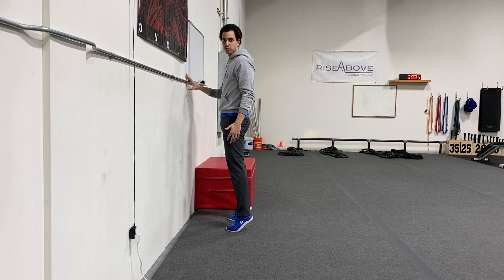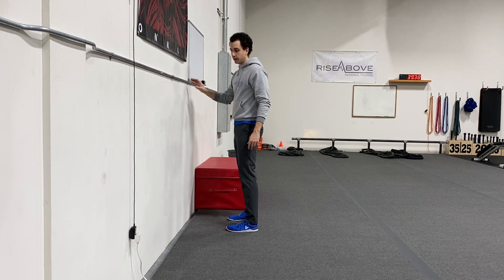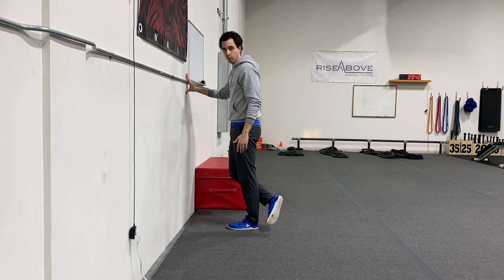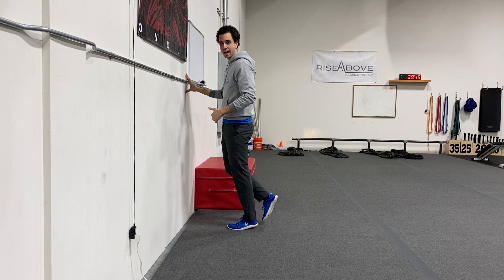Then I can go back up into that explosive calf raise. Now if you're doing this on a single leg, you can do the exact same thing on one foot — exploding up, and then nice and slow on the way down.